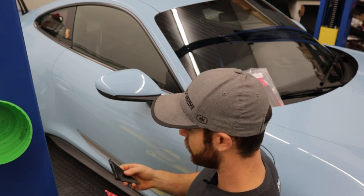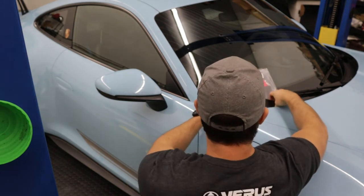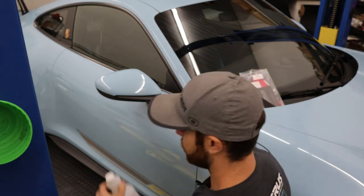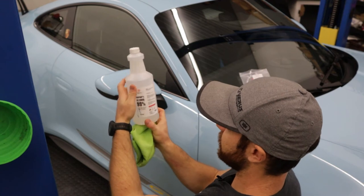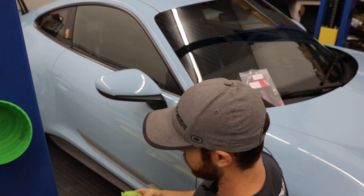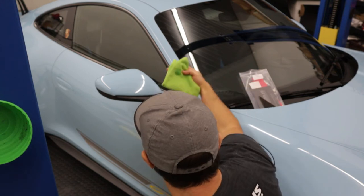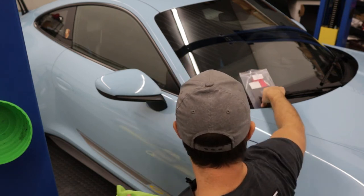The first thing we're going to do is grab a mixture of isopropyl alcohol and water. Even though it says 99%, it is actually mixed 50-50 at this point. We're just going to grab a little bit and wipe down both the car and the carbon side marker.